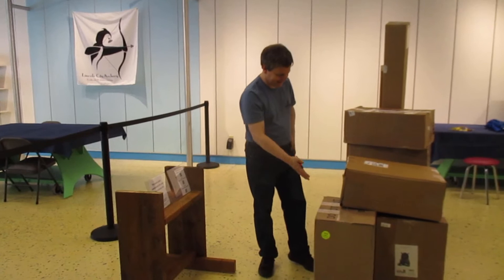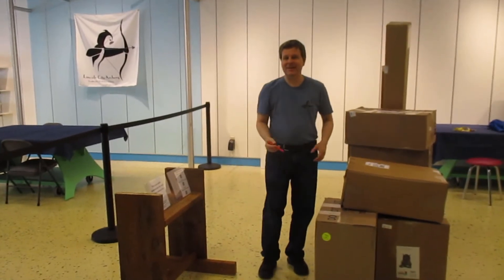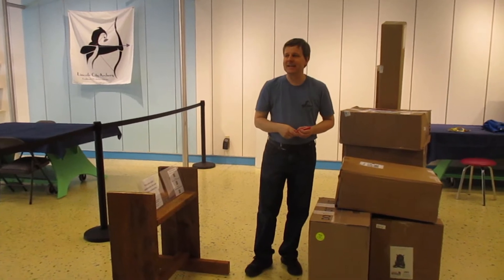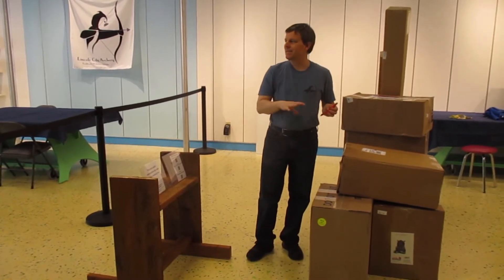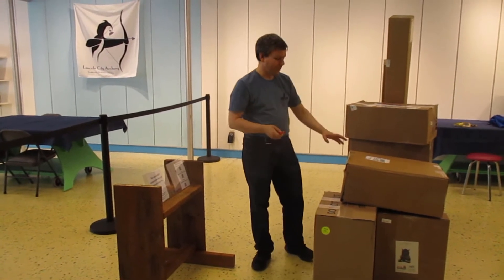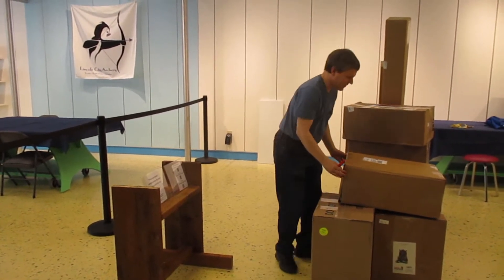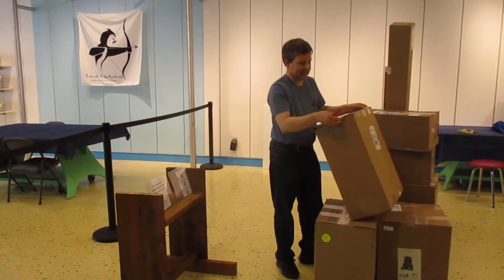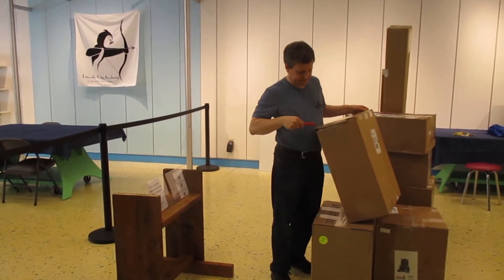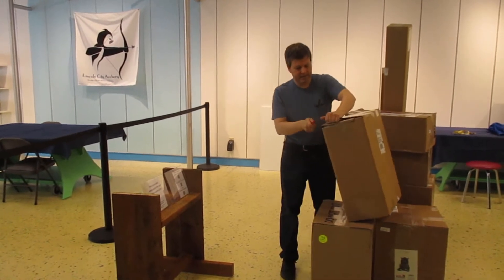Look at all of these boxes we have for Lincoln City Archery! We're having our sneak peek this week for a Lincoln City outlet. I might have to pause the video if somebody comes in. We can take a look at what kinds of things we're going to have soon — and by soon I mean like in the next three days. First, you've got to be careful when you're opening these boxes.